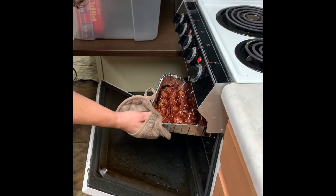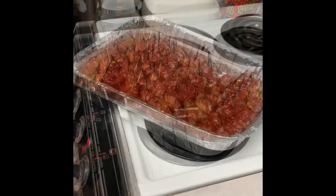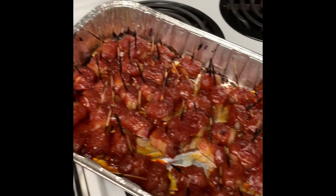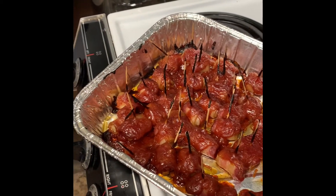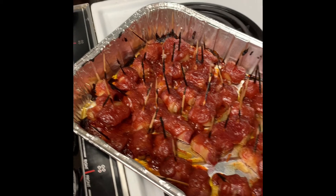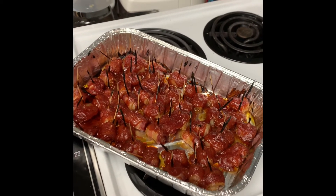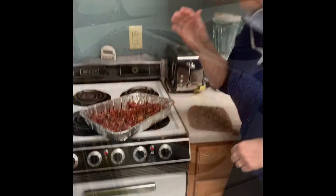Out they come, and oh are they gorgeous! Look at how beautiful that is — so crispy and sweet and delicious. If you're worried about burning the toothpicks, you can soak them ahead of time. Lori also recommends as a chef tip that you use round toothpicks because they don't break as easily.